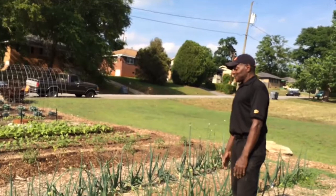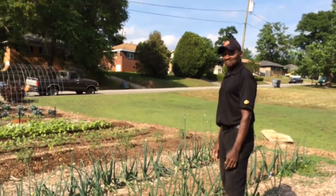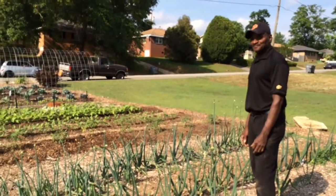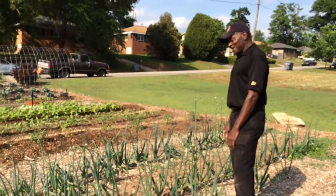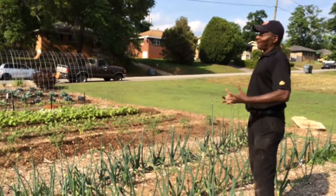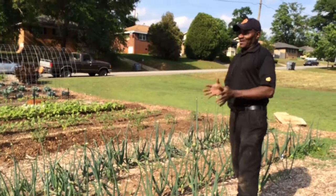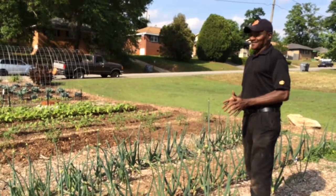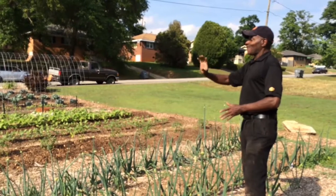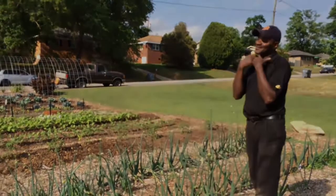So year one was focused on producing the produce and giving it away. Now we're bringing in an educational element. We're trying to get people to embrace it, but before people embrace a lot, they have to trust you first. This is our second year and they realize we don't sell anything. In fact, a lady just stopped a few minutes ago and donated some violet flowers, and I'm going to plant those — so people are beginning to contribute.